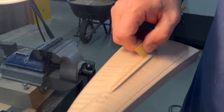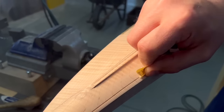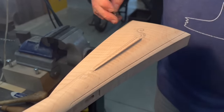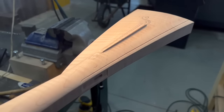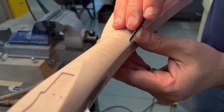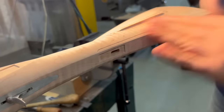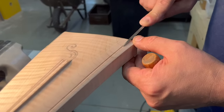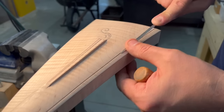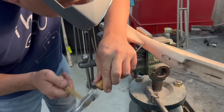Sometimes these incise lines I'll break the corner of them a little bit, and sometimes I'll leave them real sharp. The file we used before was a little blunter since it was a bigger file. This one will make that V just a little sharper down in the bottom. That is good.